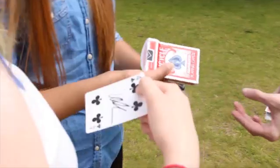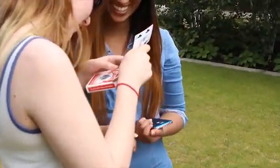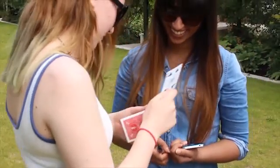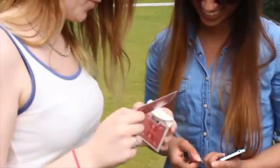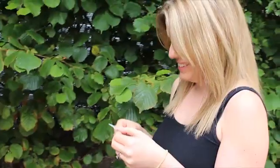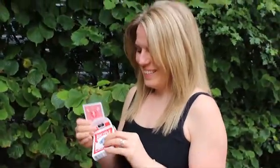Oh, did I say the box was examinable? What? That is magic. If you want to get these kinds of reactions, Slicer is for you.